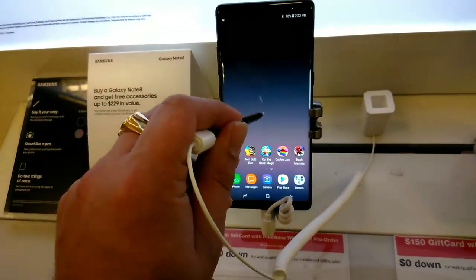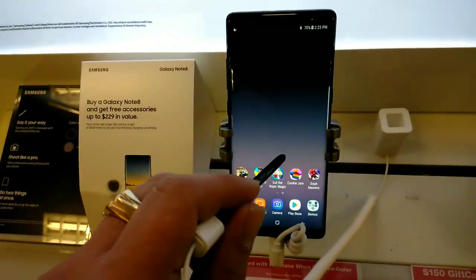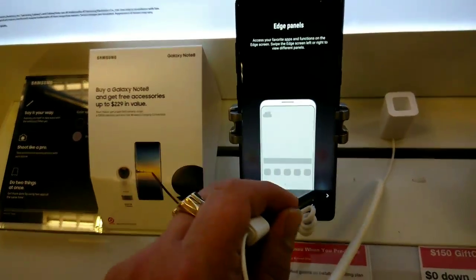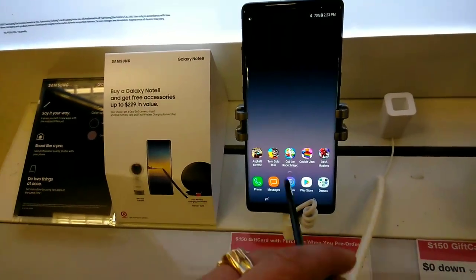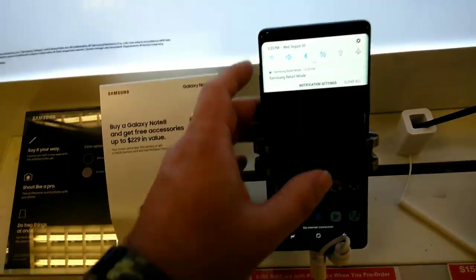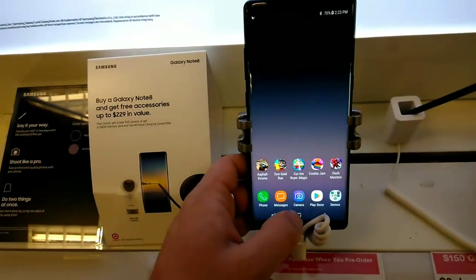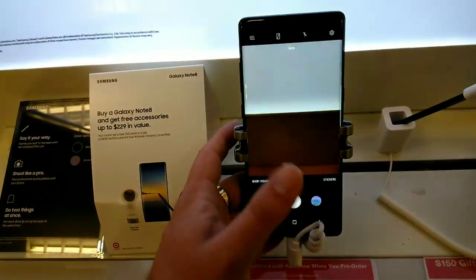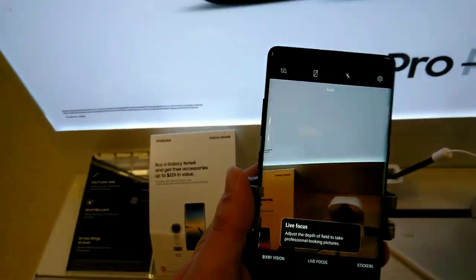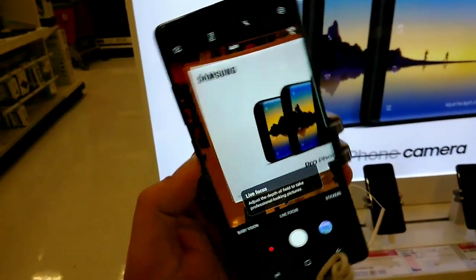Those are your edge panels right there — look at how it covers over the display. There are a lot of great features and functions on this. I'm not going to be able to do a full video on this; it's just a display demo. Let's take a quick look around the OS and cameras.